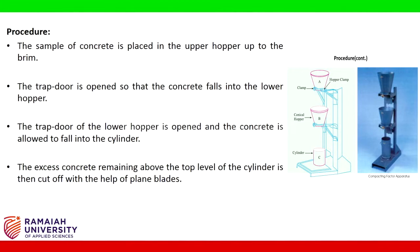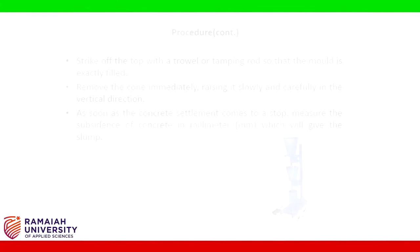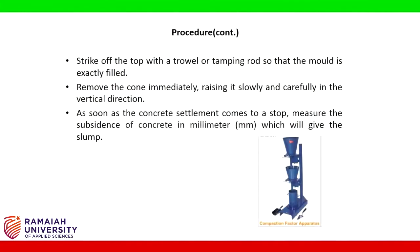The excess concrete remaining above the top level of the cylinder is then cut off with the help of plain blades. The cylinder is filled with a fresh sample of concrete and vibrated to obtain full compaction. The concrete in the cylinder is weighed again — this weight is known as the weight of fully compacted concrete. Strike off the top with the trowel or tamping rod so that the mould is exactly filled, then remove the cone immediately, raising it slowly and carefully in the vertical direction.